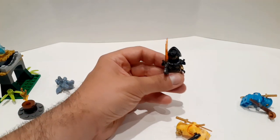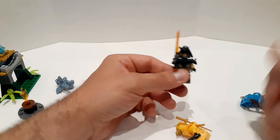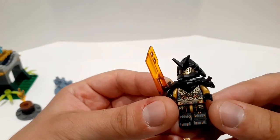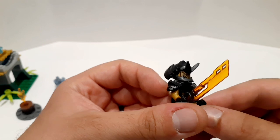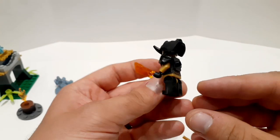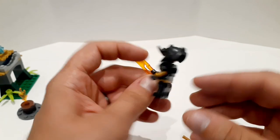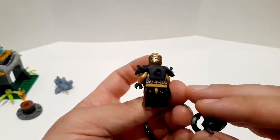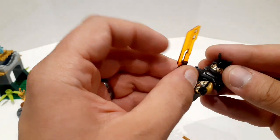So here we have the Imperium Claw General. I'm going to bring him a bit closer so you can see the face. He has a dual-molded blade, which is pretty nice. And this is him without the helmet, if you're curious. We'll put it back on.